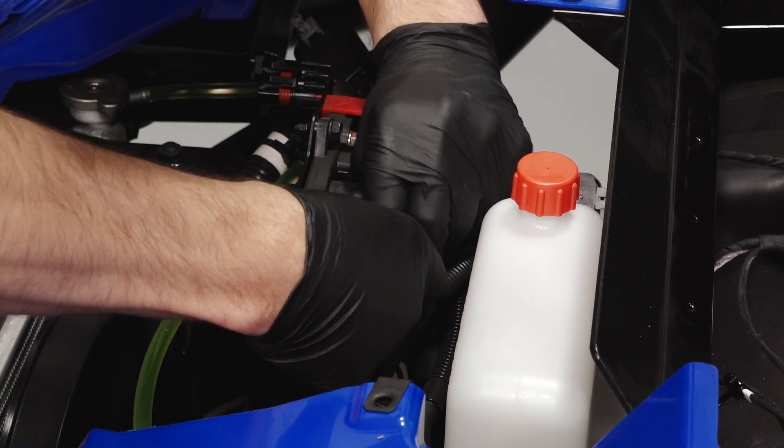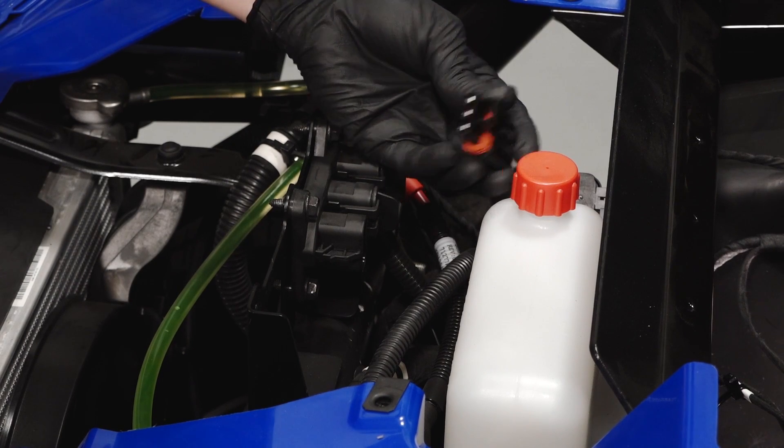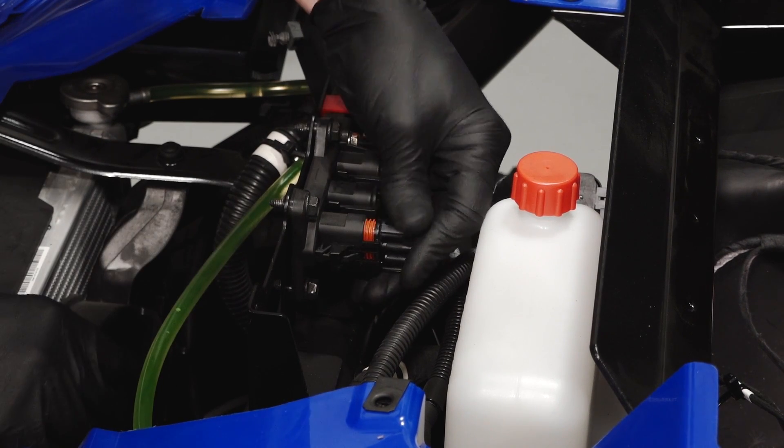Move to the pulse bar and remove the desired connector cover. Then connect the pulse power connector on the audio harness to the pulse bar.